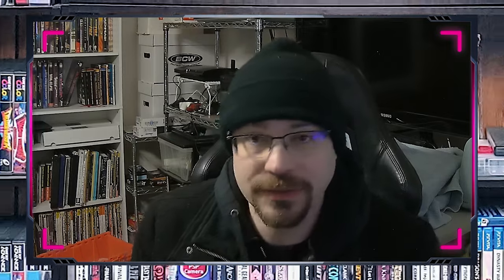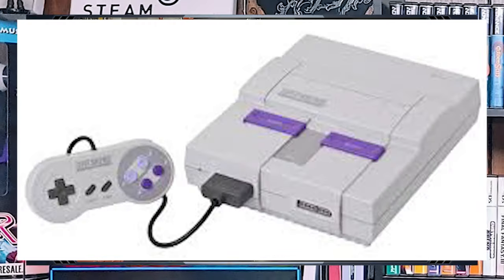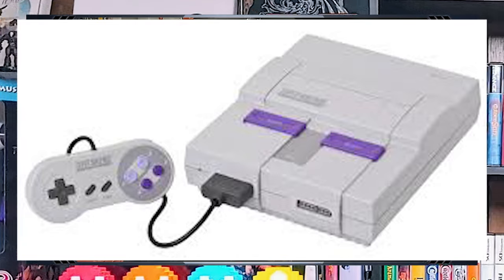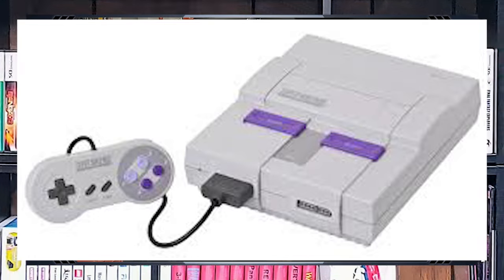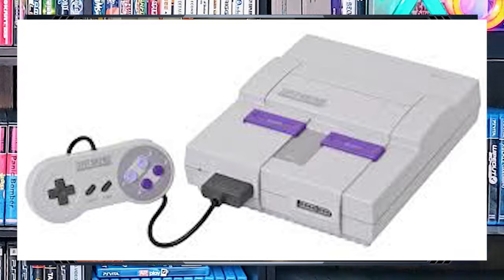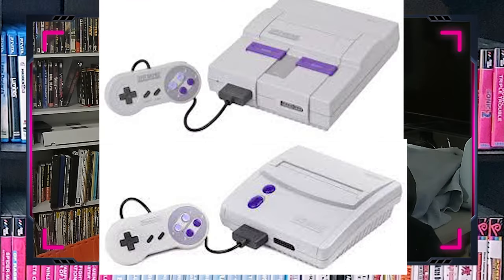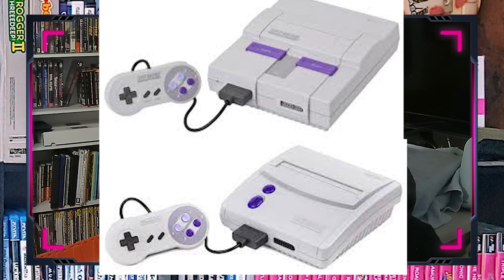However, there are several hardware differences between the different types of Super Nintendo. There were different revisions of the motherboard — the main part of it. These revisions were made over the course of the Super Nintendo's production run to address various issues, improve performance, and mainly to reduce cost. Everyone can tell the difference between the SNES and the SNES Junior, at least that's what people have named it, just because there are two very obvious body types.